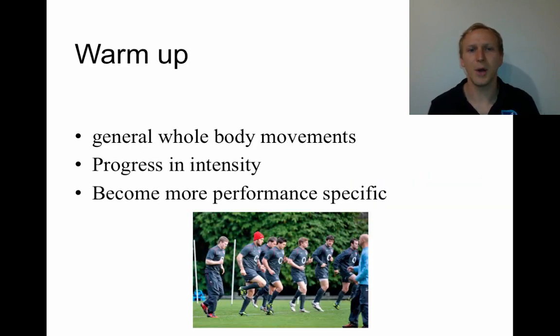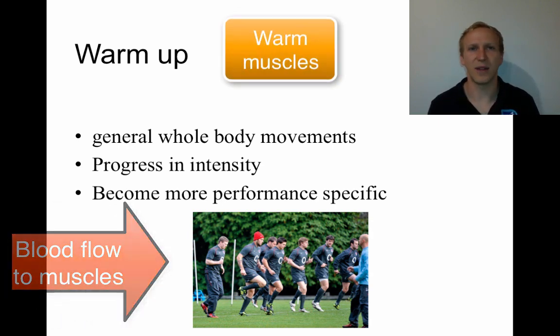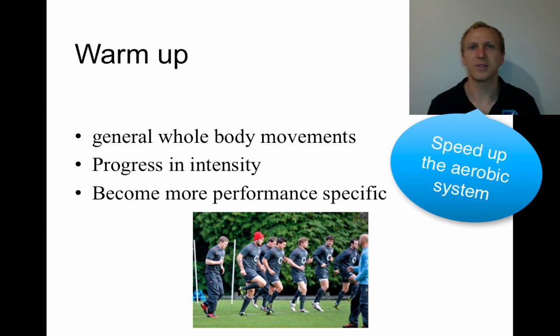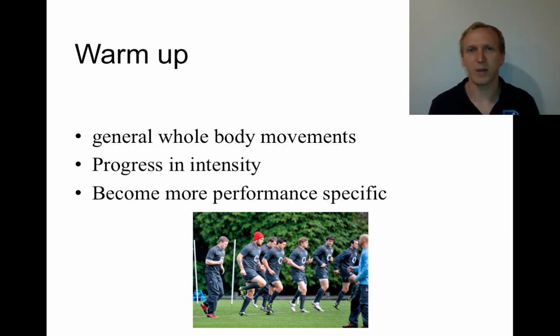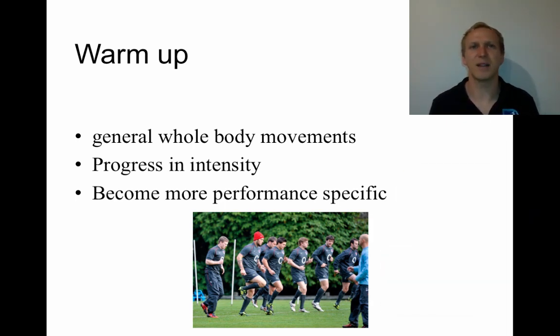When it comes to a warm-up, the purpose is essentially to get blood flowing to the muscles that need it so they're already warm, the aerobic energy system has been kicked into gear, and the athlete can produce ATP quickly. Blood flow is there to remove carbon dioxide and lactic acid to get the body ready for performance. We start with general whole-body movements and progress from light intensity all the way up to high intensity, with movements becoming more and more sport-specific.